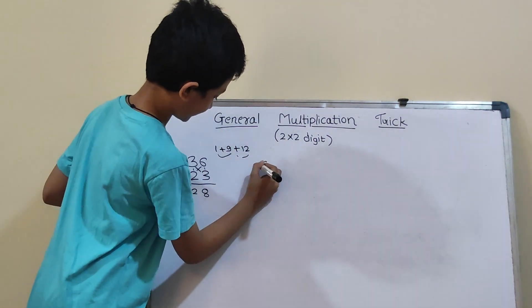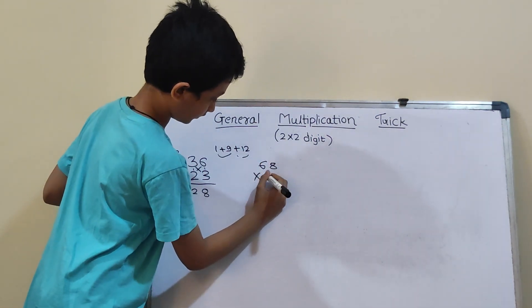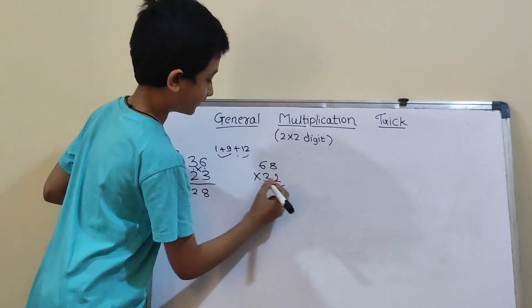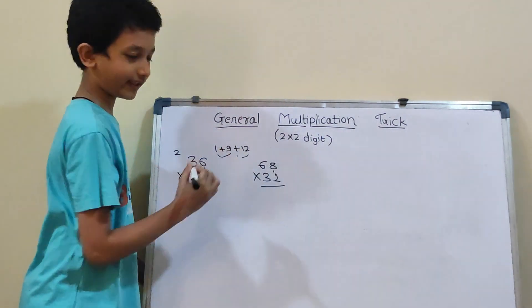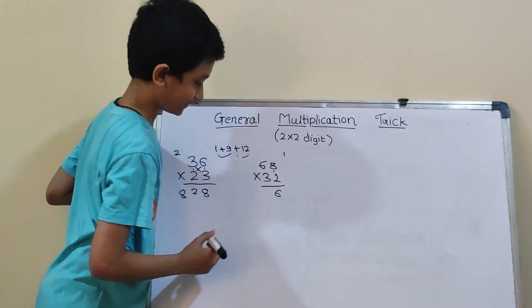Second question: 68 into 32. We will use the same trick. So, first vertical: 8×2 is 16. So, 1 carry and here 6.